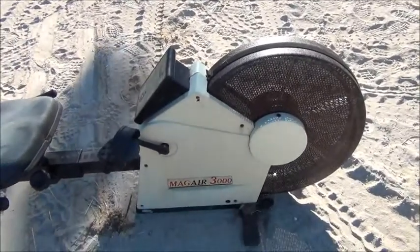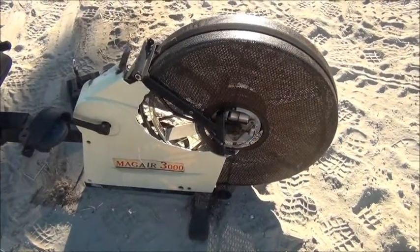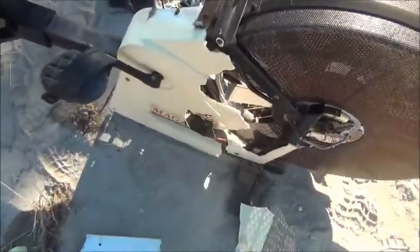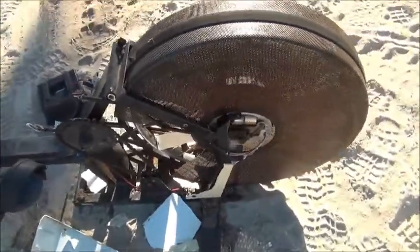A couple of the screws are busted, as you'd expect - it's been sitting in the rain and weather for so long. So I have to open it up carefully to expose the units.